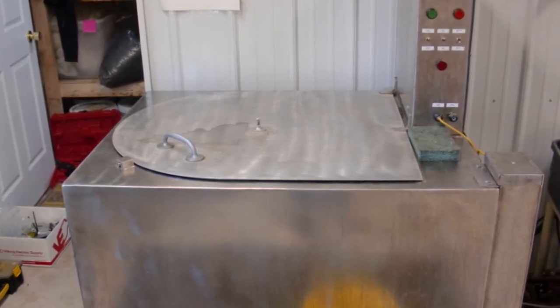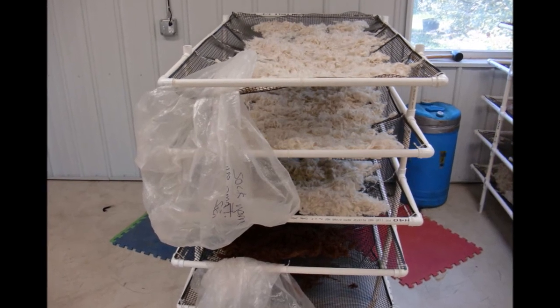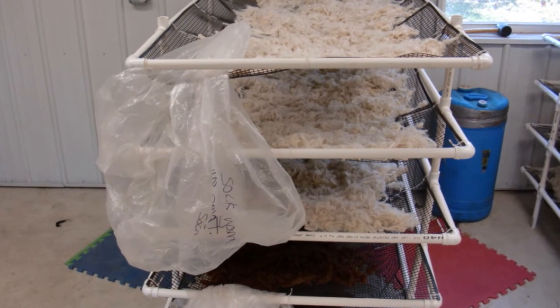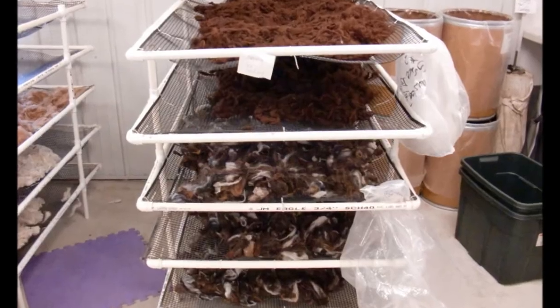This is one of the most critical steps in the process. After that, they air dry the fibers, exposing them on racks in the room. This is kind of an overnight drying process.